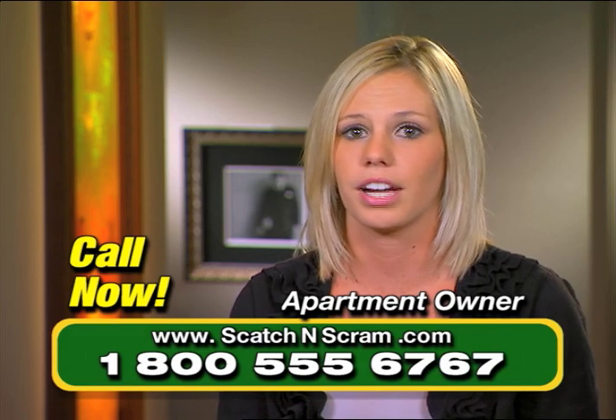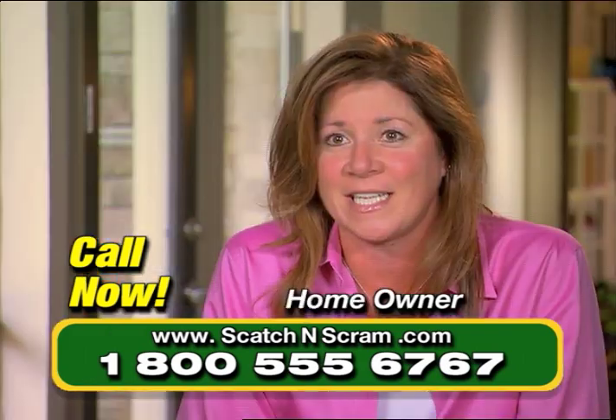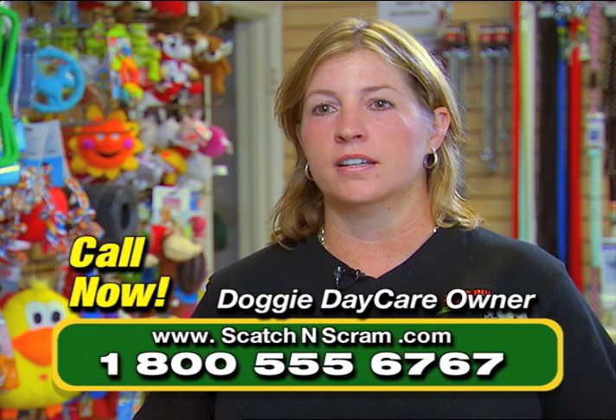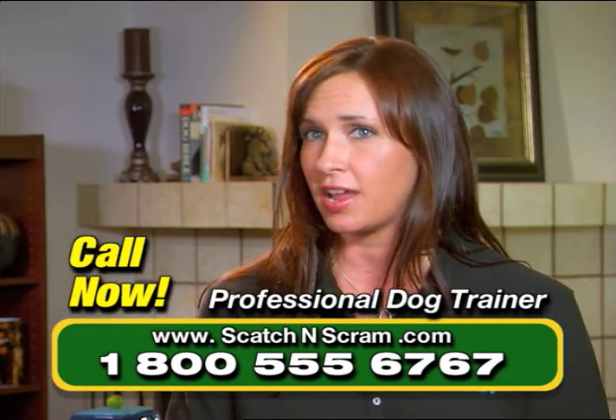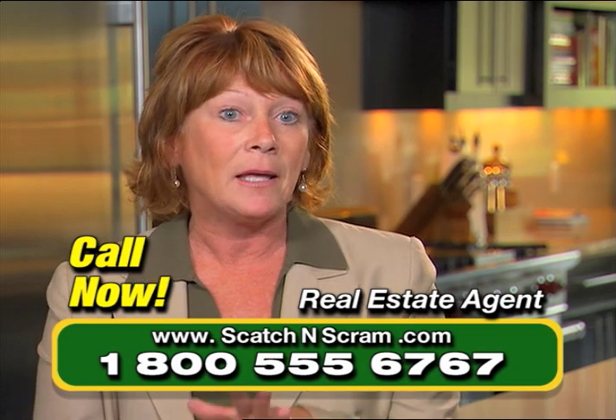I put a strip up on the door and she just stopped scratching. And they stopped doing it all by themselves. And it really works. It's an excellent product. It works. It's a positive way to train your dog.